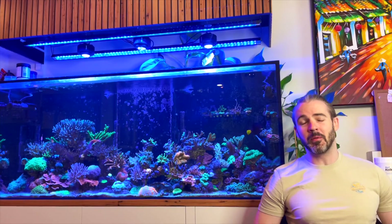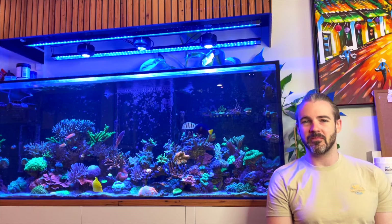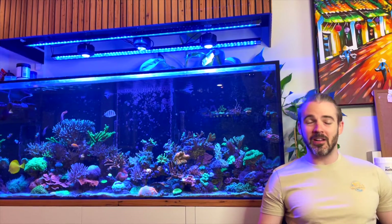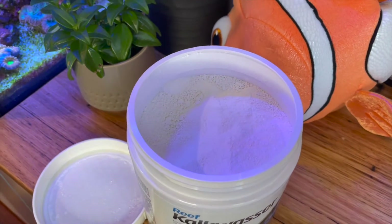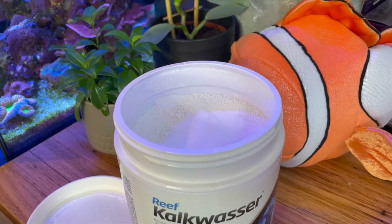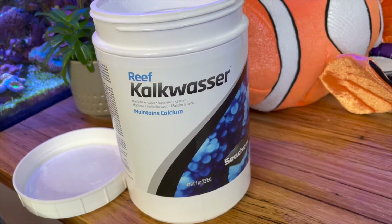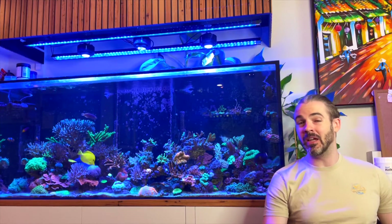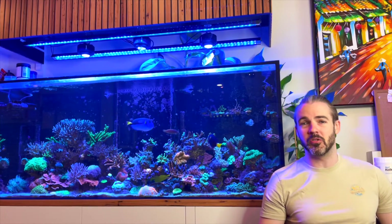So I'm going to go through the pros, the cons, the different ways you can use it and why you might want to use it. First off, why would you want to use Kalkwasser? Well, it's one product — a white powder that when dissolved in RO and dosed to your tank adds both alkalinity and calcium to the reef tank in a balanced way, meaning the ratio of alkalinity to calcium is going to be roughly in line with your tank's consumption.